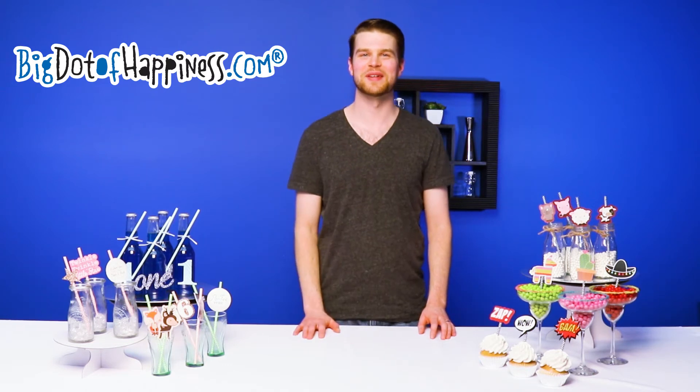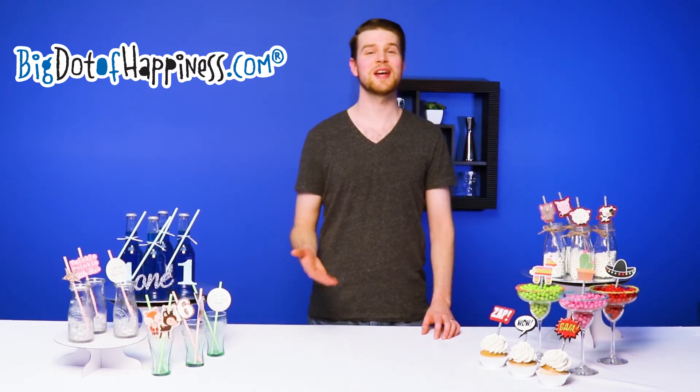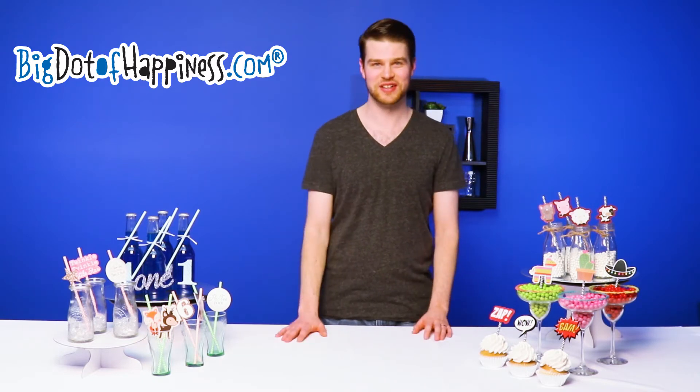Hey guys, it's Eric from Big Dot of Happiness. Have you been wanting to take your decorating skills to the next level? Well today I'm going to talk to you a little bit about our straw decor kits.